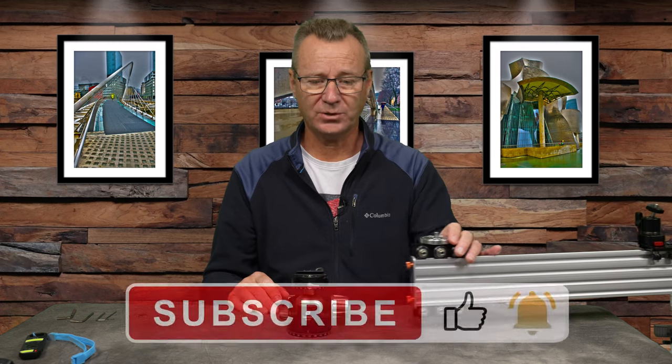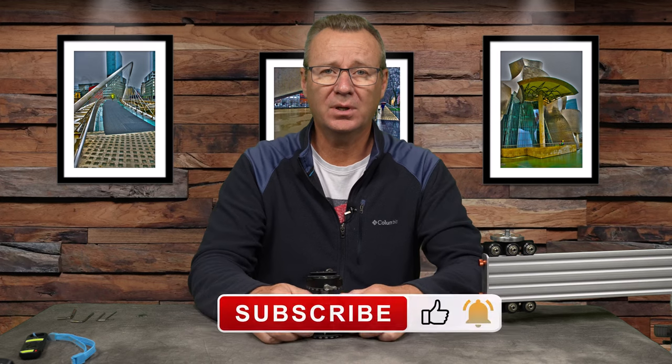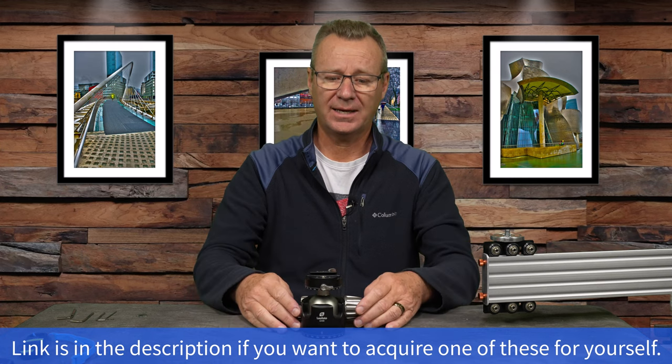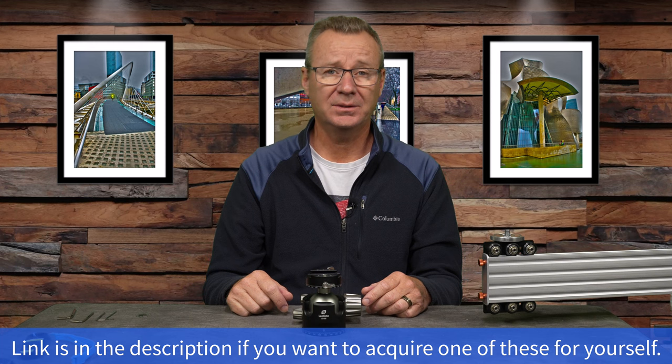I've been quite happy with it over the last two to three weeks. If you're looking for something with a quick-release lever lock and don't want to spend the big bucks with Really Right Stuff, I'd say check out Leofoto. Thanks for watching — if you found the video useful, hit subscribe, like, and smash the notification bell. If you have questions or comments, connect in and ask away.